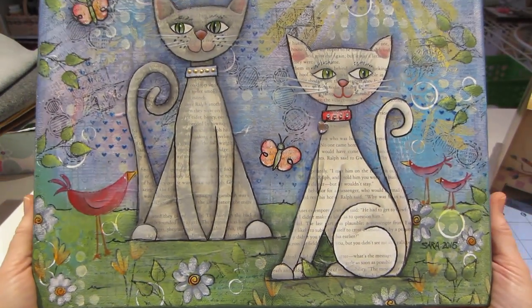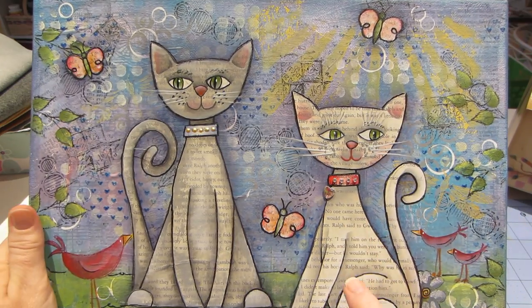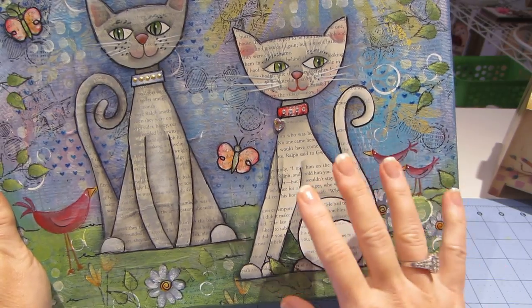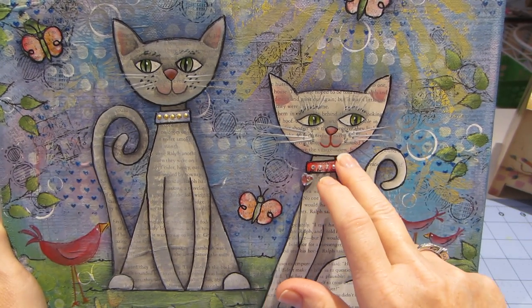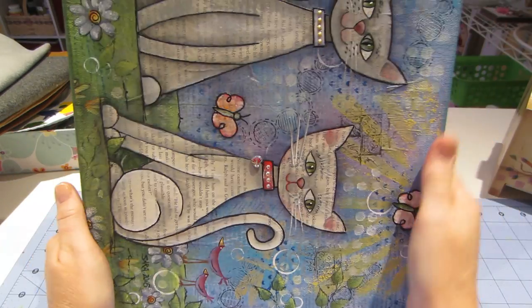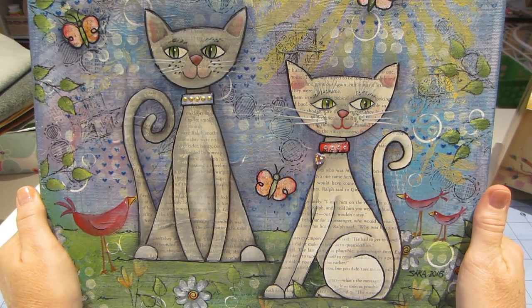I'm going to do a walkthrough of this in my art journal so I can show you how I drew these cats — it's not hard. It's basically a triangle for the body and you use those lines to create the cat shape. The head shape made one look clearly female and the other more male. Fran's version looked completely different — she did hers in a different direction with just one cat in the middle and made it her own way.